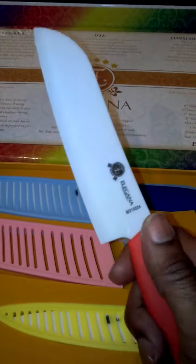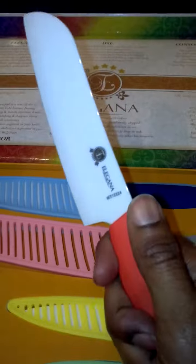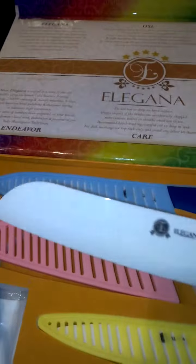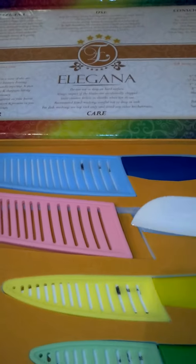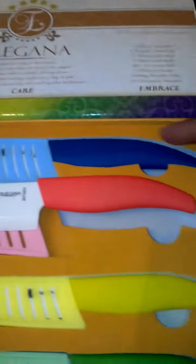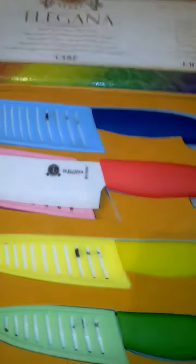They're very comfortable and easy to use. The handle is ergonomically designed so you'll get a really nice grip when you're using them. They have a white mirror finish, and they're just beautifully made knives. They also come in an assortment of colors, which is really nice to lighten up your kitchen.